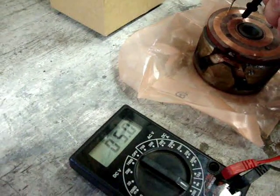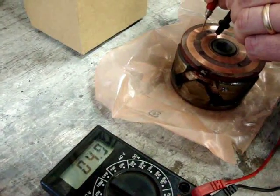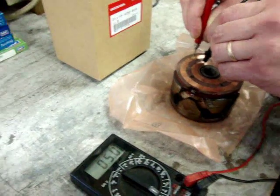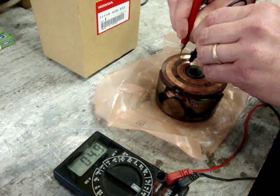That is absolutely perfect — that is what is necessary in order for this system to charge properly. This is a cold rotor that has not been installed at all yet, and the ambient temperature in here is about 68 degrees. So we're all set to install this and have a charging system that will work properly.